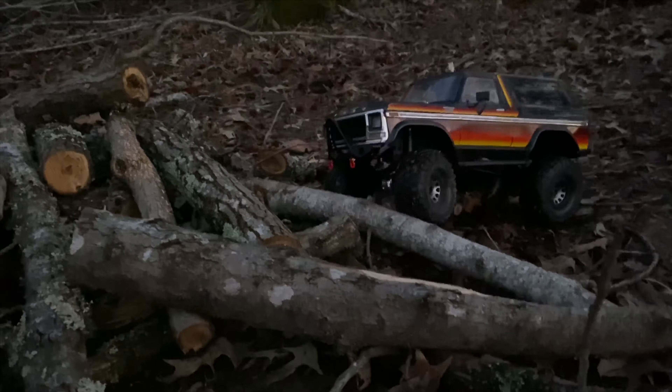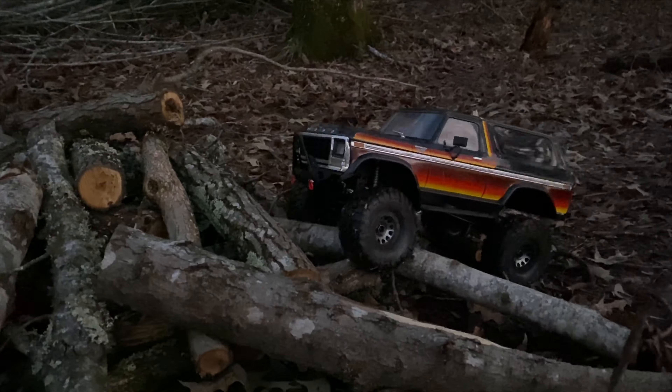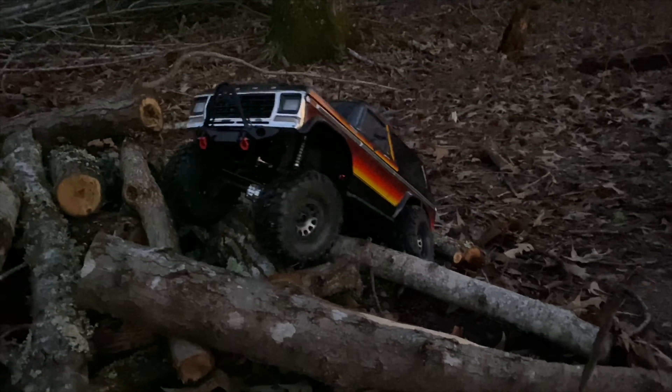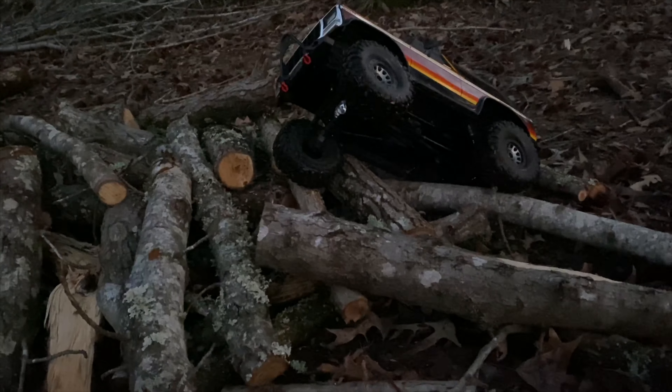I'm gonna make a video where I try to mod these T-Rex 4 tires by putting grooves in them, so make sure you subscribe to see that because that'll be pretty interesting.